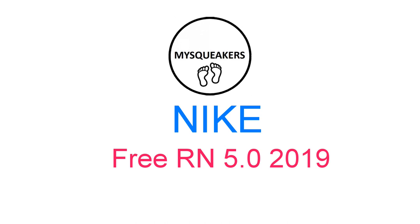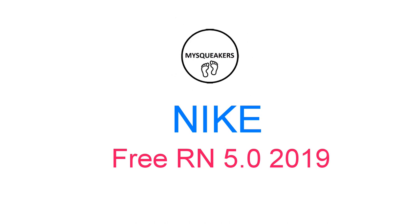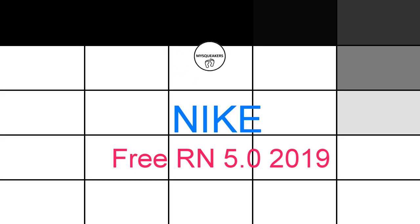Before we begin, let's get things straight: if you like the content, hit the subscribe button; if you like this video, hit the thumbs up; if you want to punch me in the face, also hit the subscribe button and the thumbs up. What is up everybody, it is Lawrence again, and today we have...